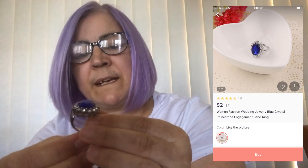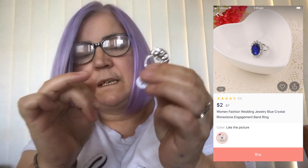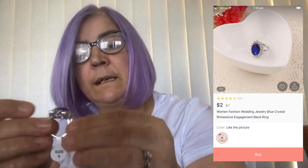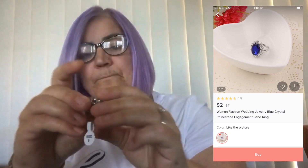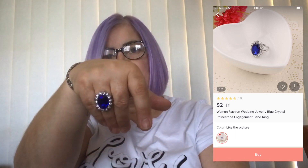I normally get my rings in a size 8 if I want it for this finger, a 9 for these two, or sometimes even my thumb is a 9. Now this one is a size 8, and as you can see that's as far as it will go on. I can put it on further but it becomes really tight. So as you can see, it's huge — but it's nice, it's just massive.